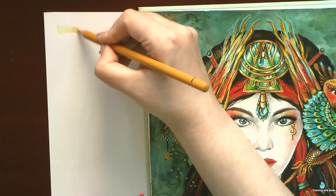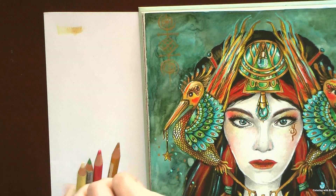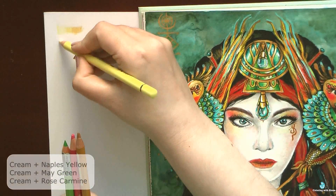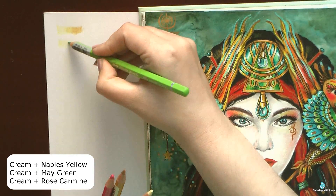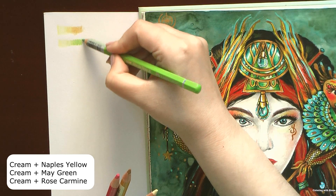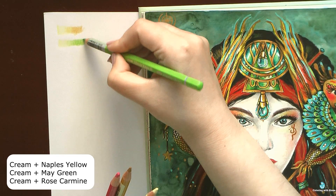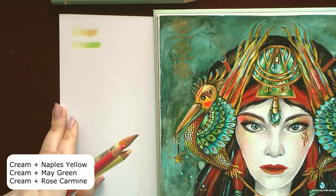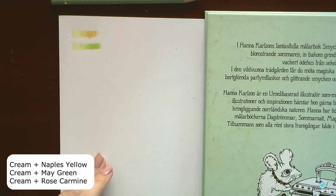I can combine cream with many other colors — like here I combined it with Naples yellow and with other yellow colors. It also looks nice together with yellowish-green colors from the Polychromos set, for example May green. You can easily use these two colors when you create very fresh, young leaves during spring. Or you can combine it with rose colors — here I mixed it with rose carmine and it also looks good.